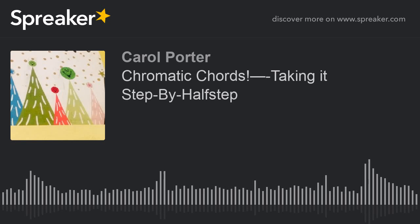I just wanted to check in because I want you to come out this Saturday night. Come out and see what we're talking about. We're talking about chromatic chords — playing your chords in chromatic order. And that's going to be part of your homework this week, too.